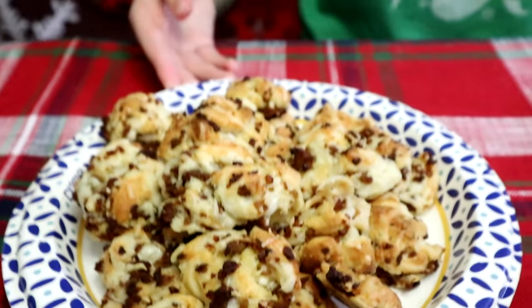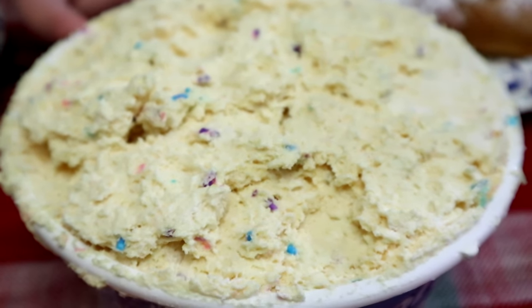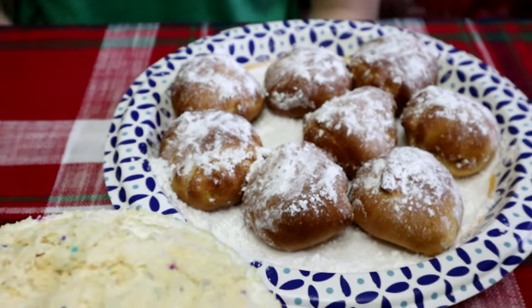We got everything made! These are the sausage croissant cheese balls, this is the funfetti dip, and these are the croissant Oreo rolls.